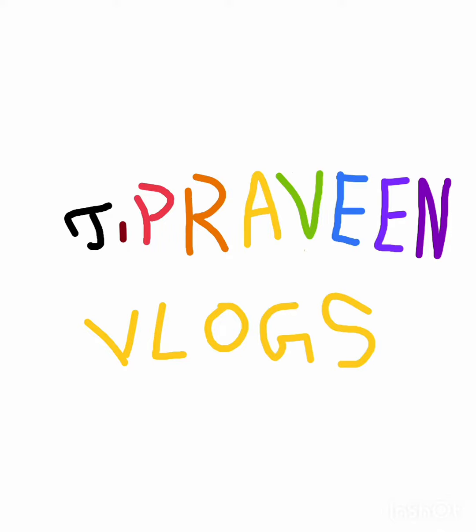Hello viewers, welcome to Priveni Logs. We will see two magic tricks. We will see the announcement of the video.